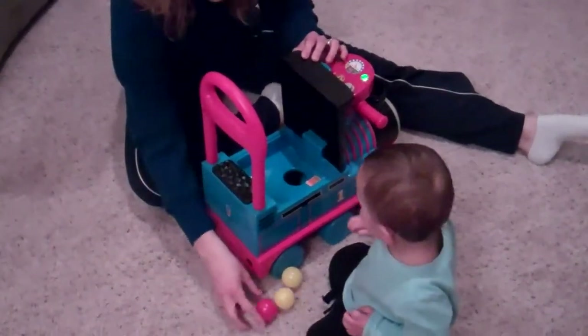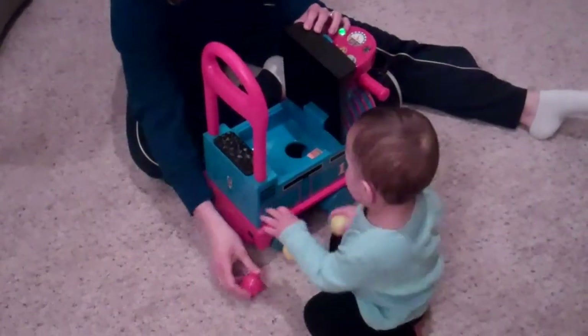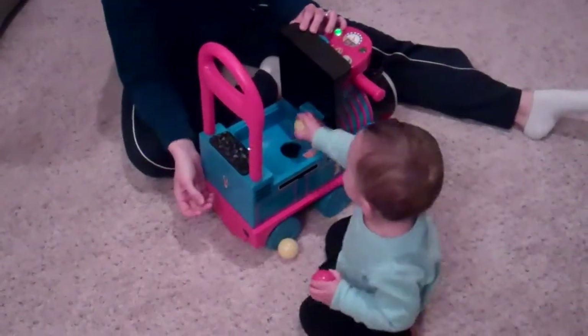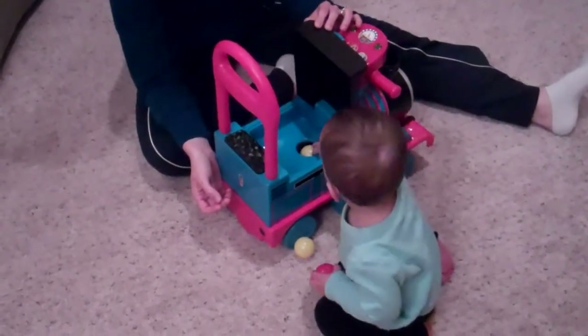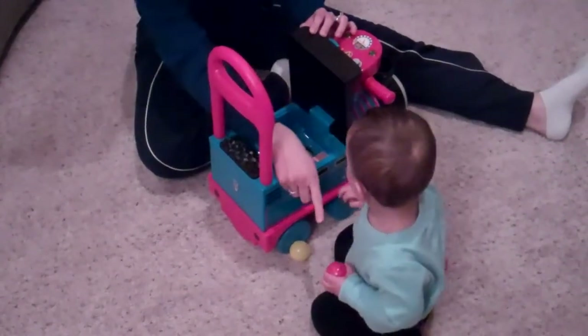Yay! Good boy. Put him in there. Yay! Good fella. Good job. Put the next one in.